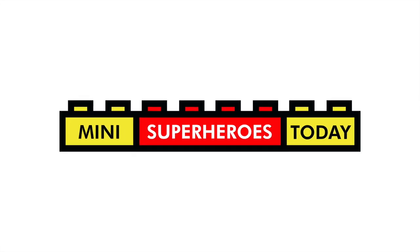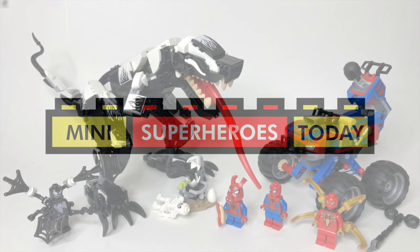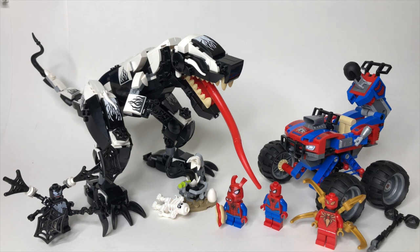What is up, you guys? This is Mini Superheroes Today. And today we'll be taking a look at the new Summer 2020 LEGO Marvel Spider-Man set 76151 Venomosaurus Ambush.